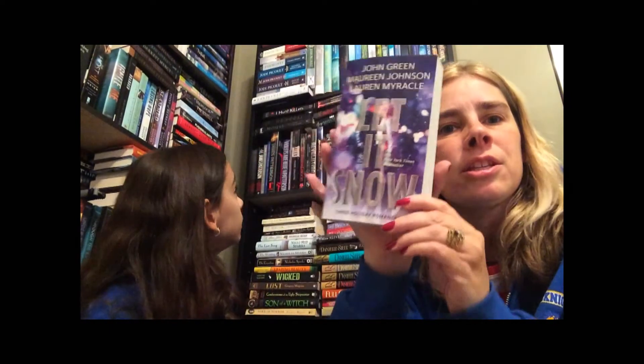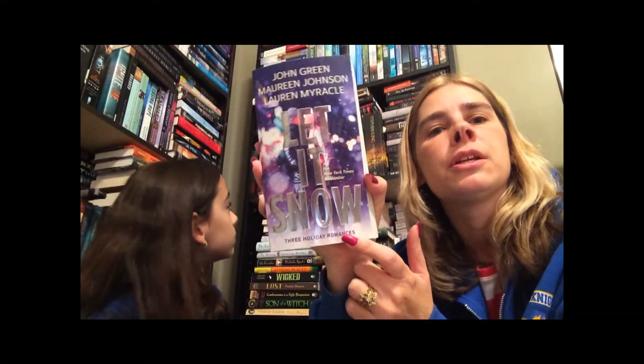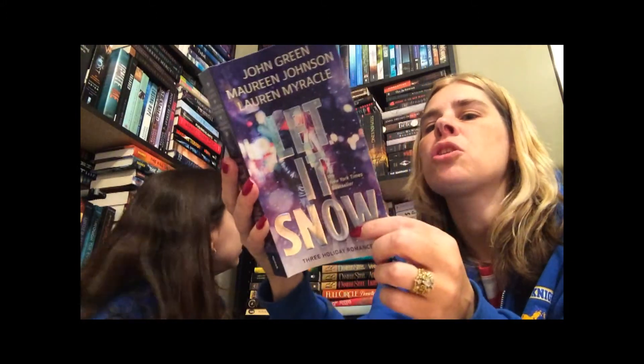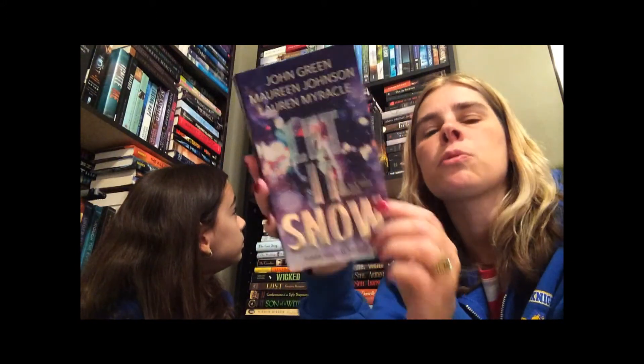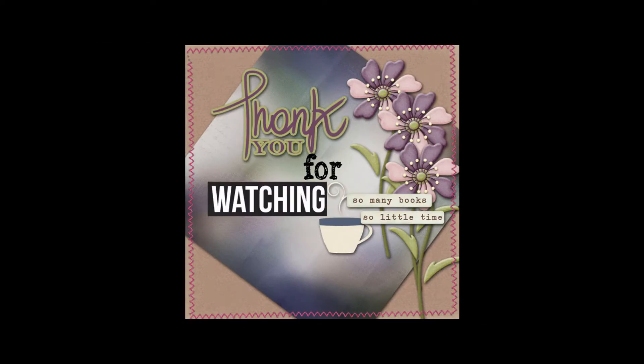I never saw it in this style so I'm really happy I got the purple edition. I just hope I can read it without my glasses because the words are really small, but great book — great book.